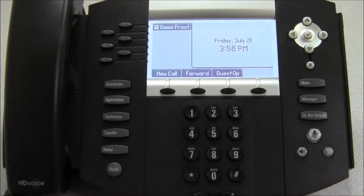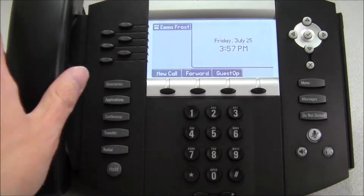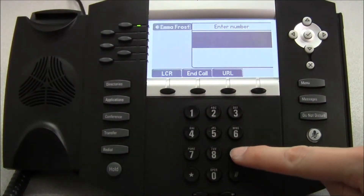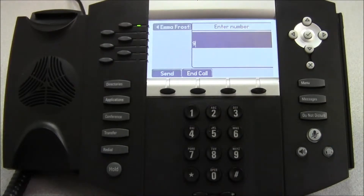Making an external call — one outside the hotel — is accomplished in much the same way. Pick up the handset and then dial the number you wish to call, remembering though that usually 9 is needed in order to get an outside line.